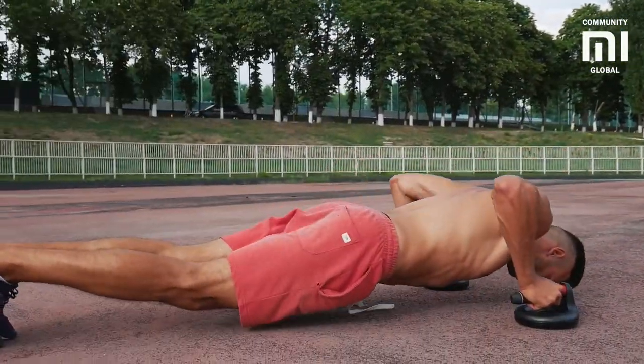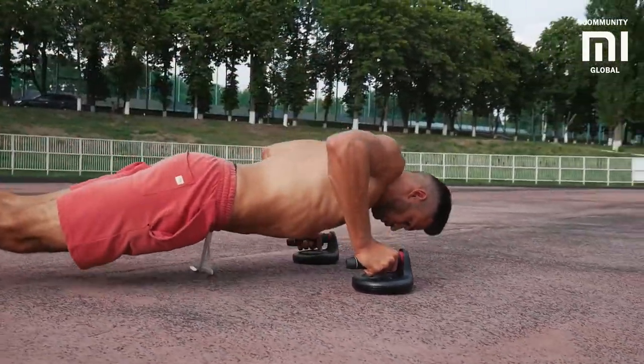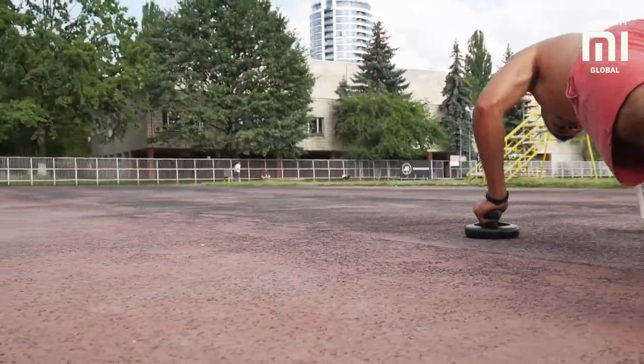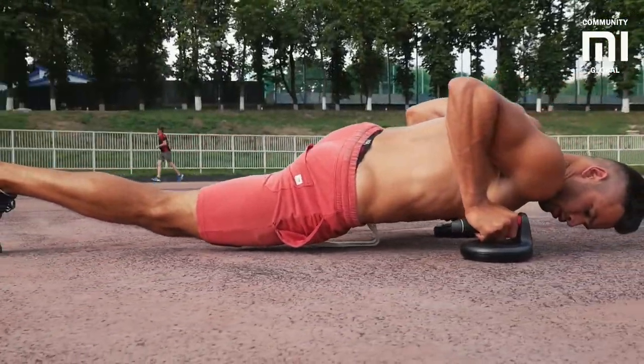The push-up stands are also great. They allow you to work with a lot of different muscles and vary the position of the hands. Classic push-ups alone are not enough to work your entire body. There are more than 35 push-up variations, including the one shown in the video right now, that will help you challenge your body.